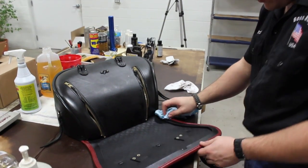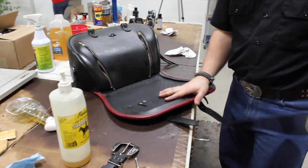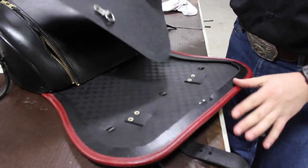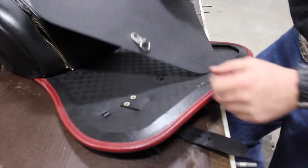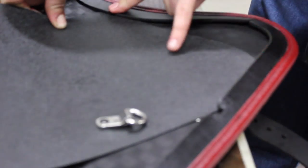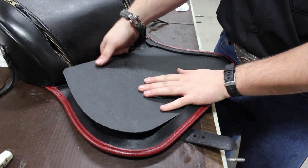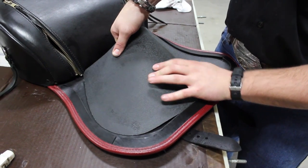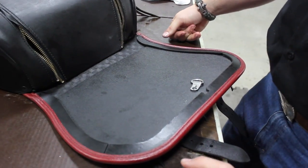Now for the part that most people have the most problems with - putting the stiffener back in. Best way to do it: this is the back of the bag with the pointed edge. You're going to put it in there like that, so you have your two points snuck underneath. Then you're just going to bring it down in a swinging motion. When you get to the center, buckle it and sneak it underneath there. And that's all there is to it.